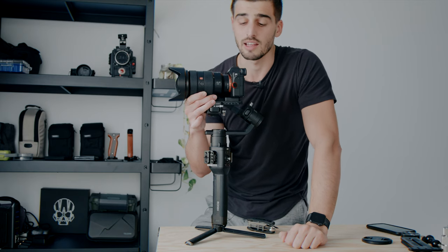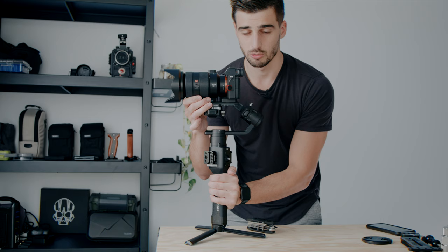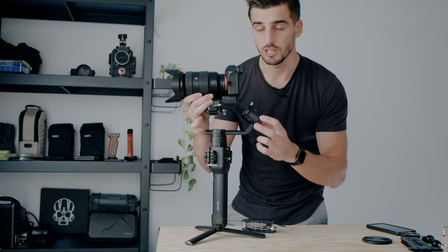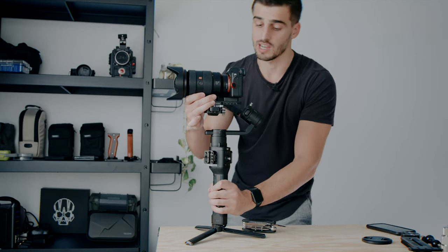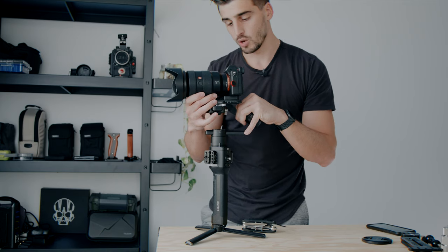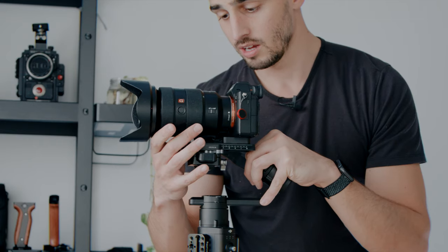Moreover, if you have a screen that goes on the side and it's windy, the wind pushing on the screen can actually affect the gimbal. Another thing: the Ronin SC and Ronin 2 have a small switch on each axis that you can lock, which means you can work on and isolate one axis at a time. Here I'm going to use my left hand to lock my roll and adjust just the pitch and tilt, trying to find the middle.